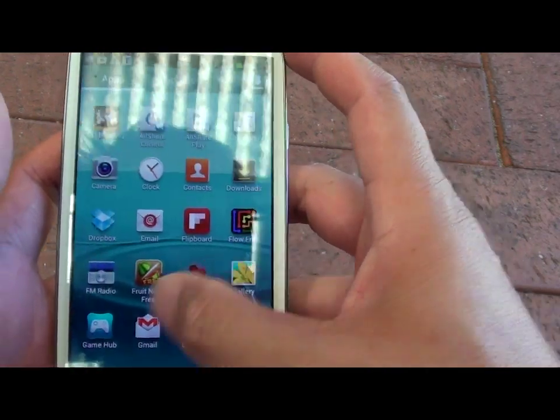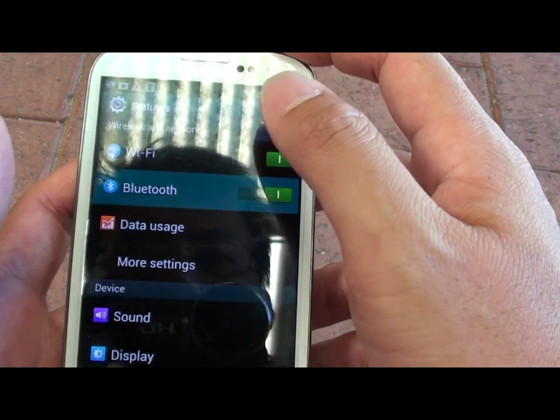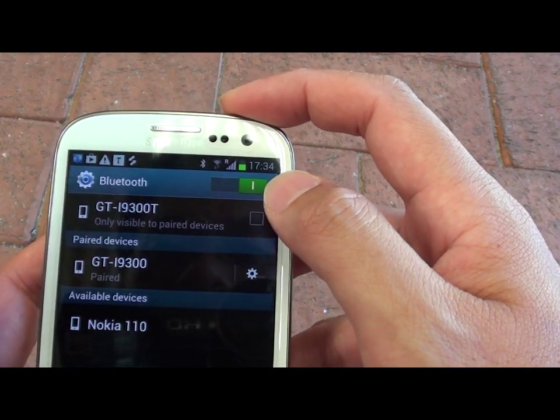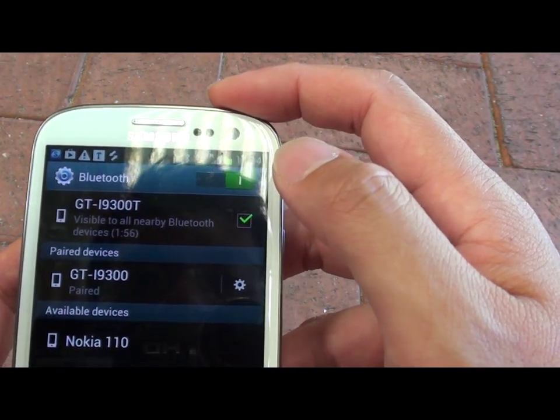I'm going to settings on this phone here. I'm going to Bluetooth and I'm going to make this phone visible so my other devices can connect. Just activate Bluetooth on this device.